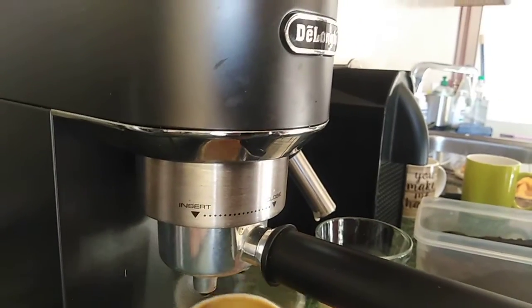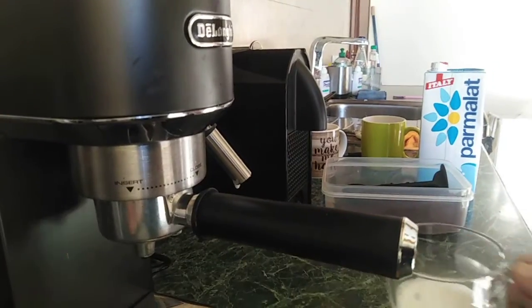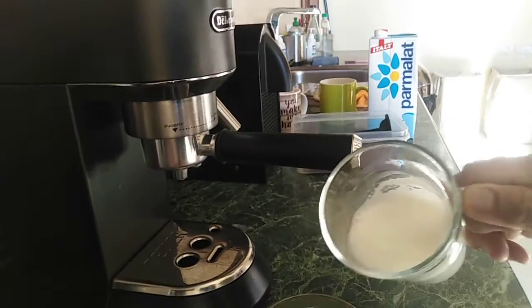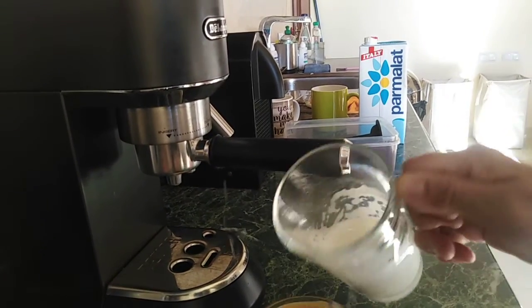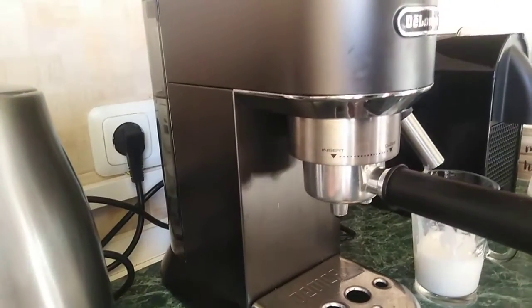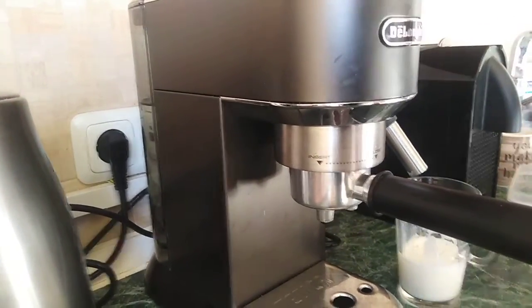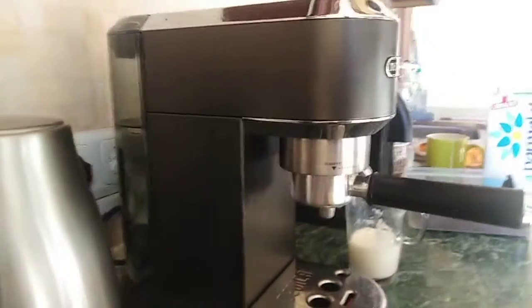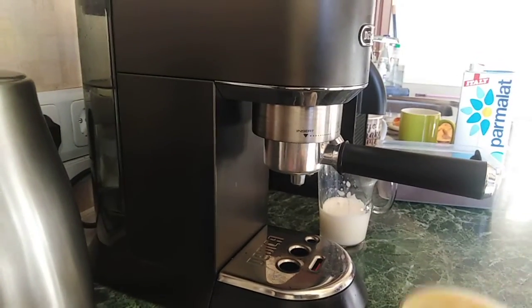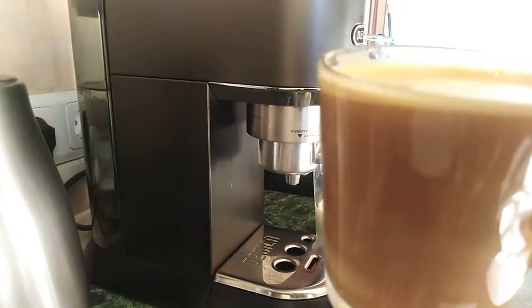Then now you can pour it into your coffee — add it to your coffee. Okay, so that's it! That's how you use your DeLonghi coffee machine. Now you have your yummy coffee!